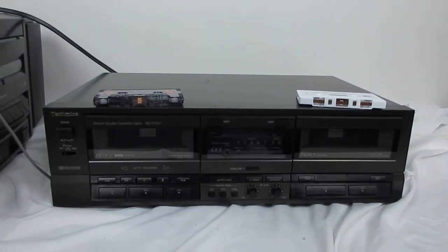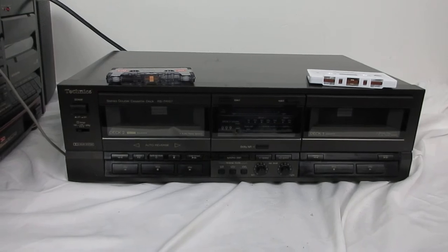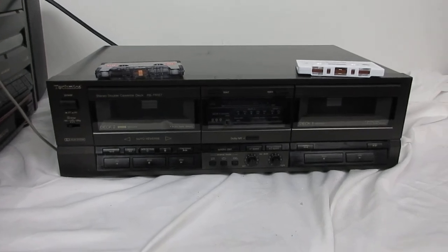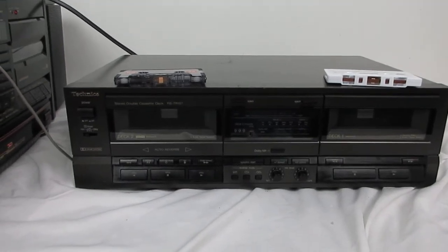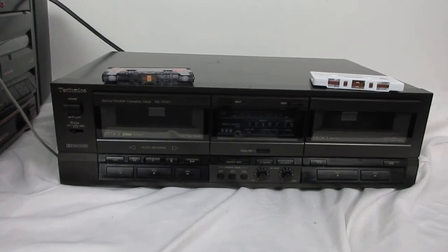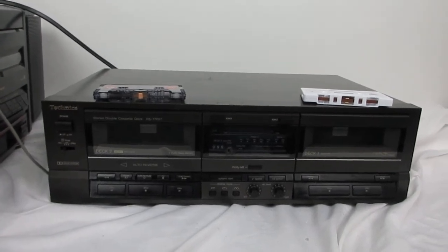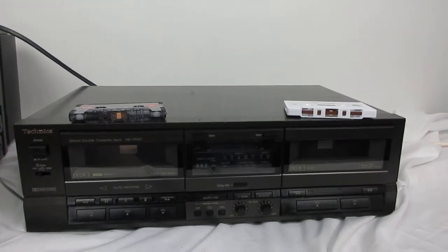Welcome to Steps Treasure Chest. Steps Treasure Chest is a store on eBay which sells vintage electronics — vintage audio and vintage video, and other stuff like that.